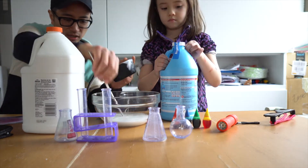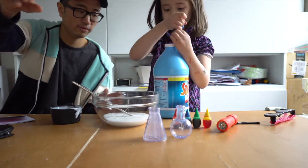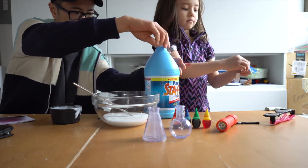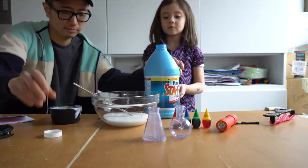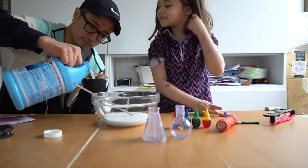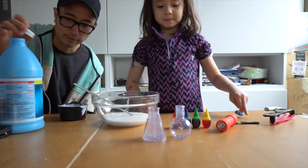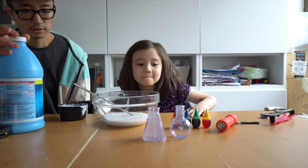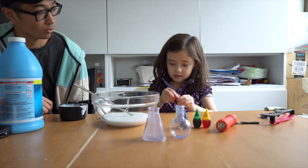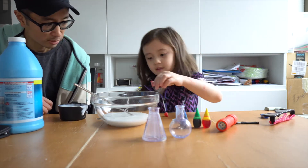Now I need to get the liquid starch. Do you want to put some food coloring in that? What color do you want to make this slime? Blue. Red. Let's just pick one color, okay? You want to make red slime? It's going to be scary for Valentine's Day? Uh-huh. Okay, put some red in there.